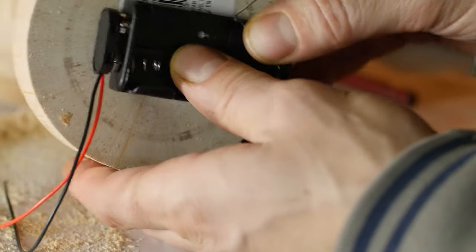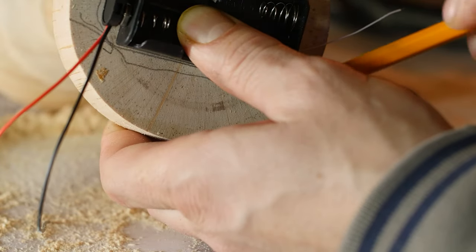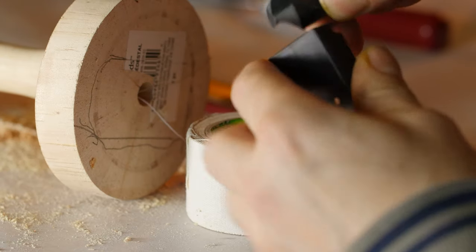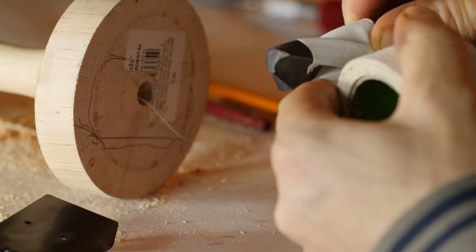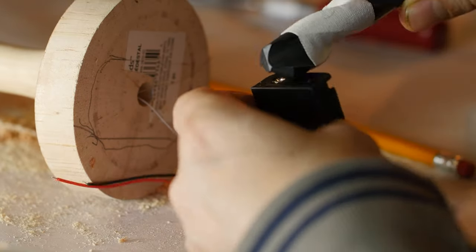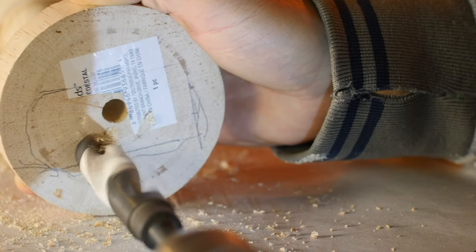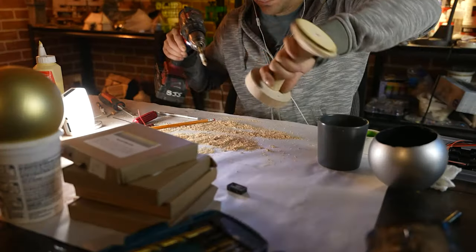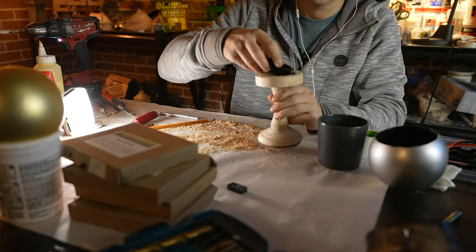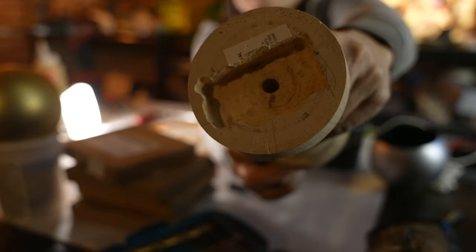Now we need to carve out the base to fit the little battery pack in. I've got about a half-inch drill bit and I'm marking my depth with tape so I know not to drill any further, because I'm very close to the surface. Doing multiple passes with the drill, we eventually get it hollowed out. It was a bit of a long process, but you just work at it slowly and carefully to get the perfect fit for your battery pack.